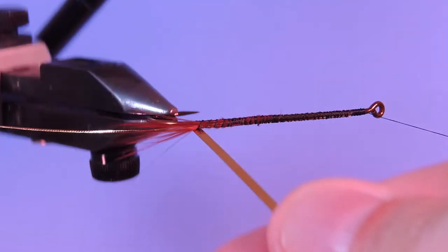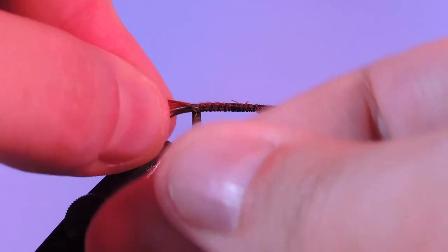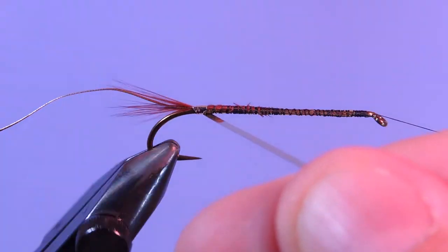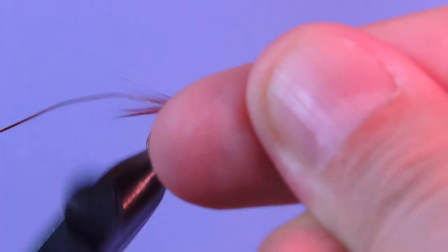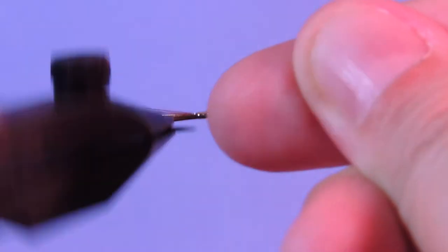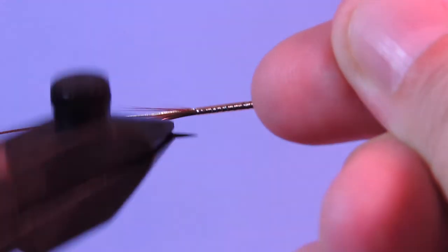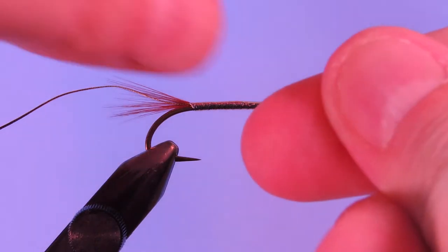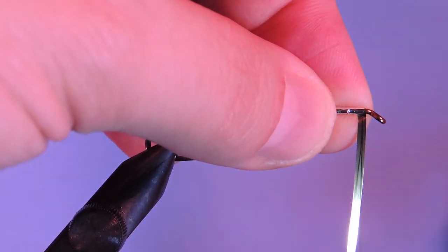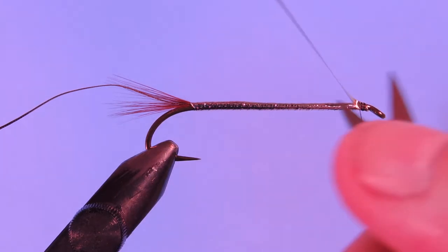We're going to wrap this so that the silver side is out. Just get our first wrap and make sure everything stays in position. We'll put a little bit of pressure on this flat Mylar and just wrap forward. You want to do slight overlapping turns so that your material doesn't kink and so it creates a nice smooth body. Roll this all the way up to the head. You want to make sure you keep constant pressure on that Mylar so that it doesn't unravel. Catch that on both sides and trim off the excess.